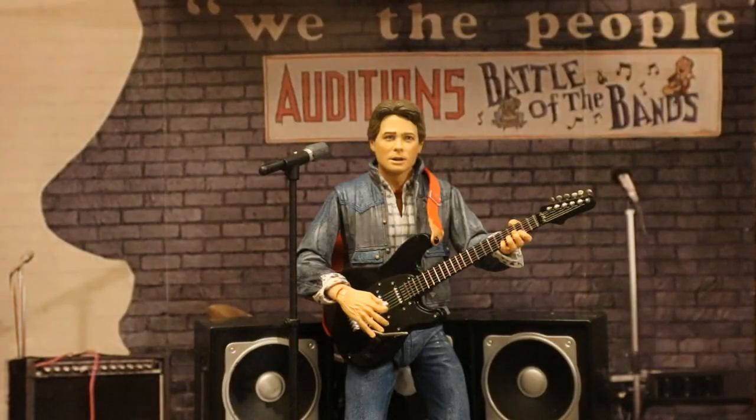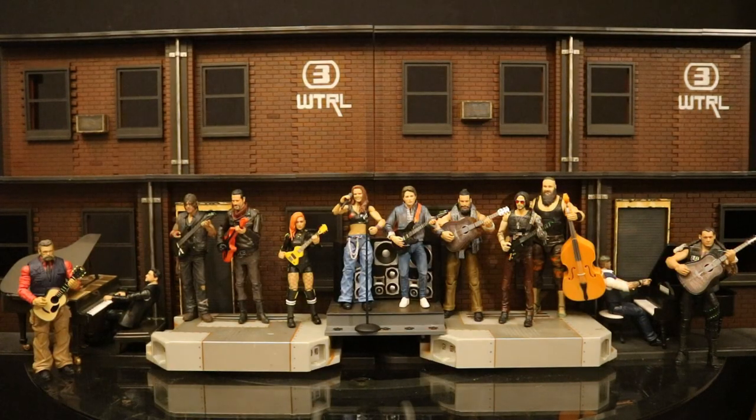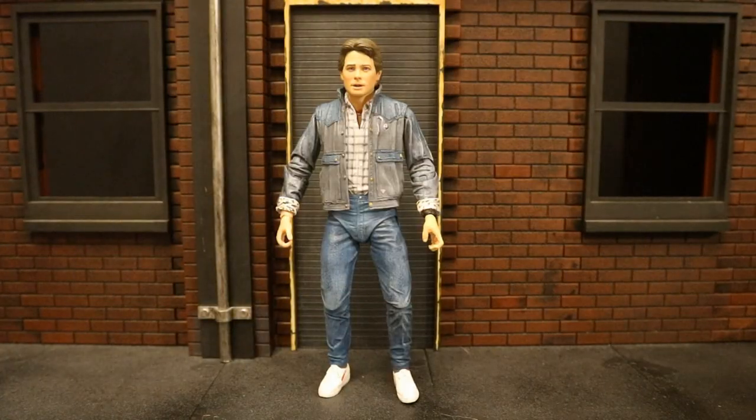Here's Marty trying out at the Battle of the Bands, here he is in shock checking out his translucent hand, and here he is in a full action figure band — because why not.